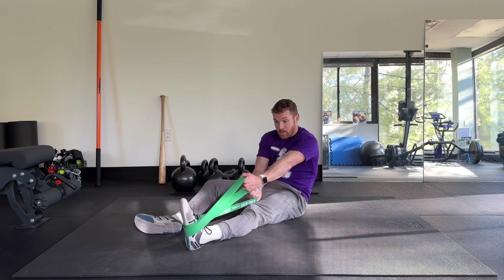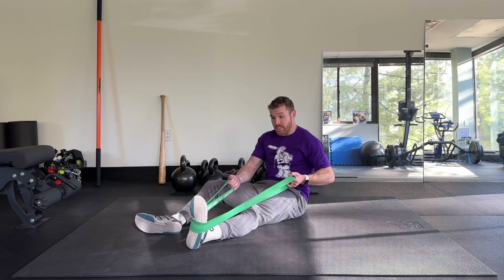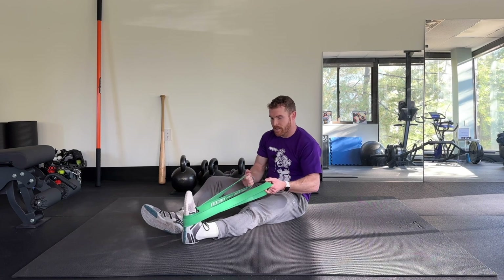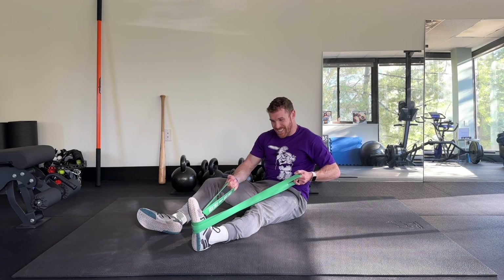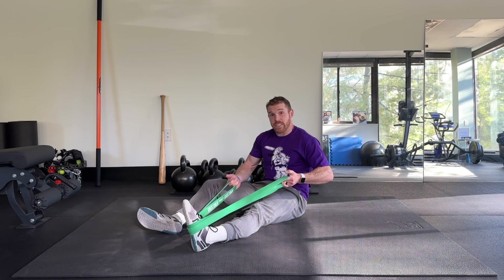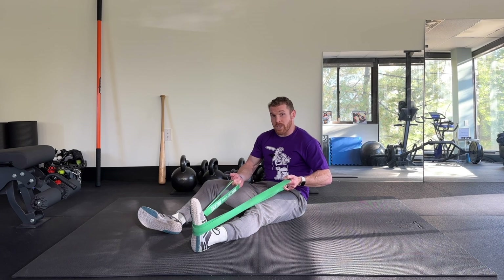Then I'm going to do the other direction — pulling into eversion, rotating outward. Now I'm really contracting the muscles and tissues on the inside of my foot and ankle to pull away. I like to do anywhere from five to ten reps here. I want to develop a little bit of fatigue and make those muscles work. This is strength training — if you're doing something and it's not creating any fatigue or challenge, it's not going to create much of an adaptation.